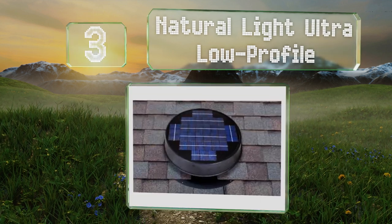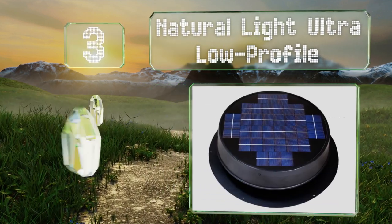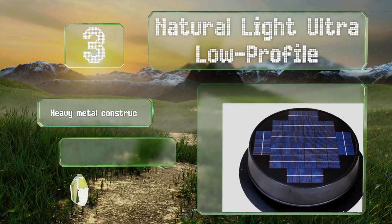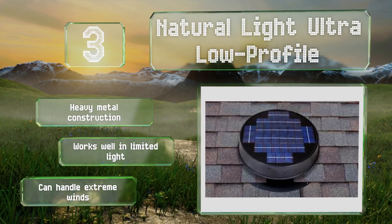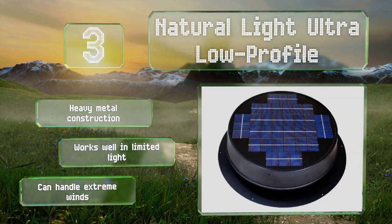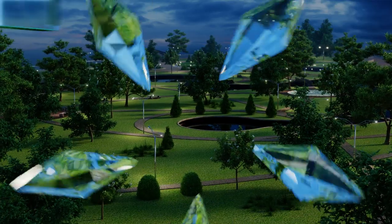Nearing the top of our list at number three, the Natural Light Ultra Low Profile has a black housing so it'll blend right in on most homes, allowing you to reduce the temperature upstairs without making the roof into an eyesore. It's a smart choice for anyone whose primary concern is the resale value of the house. Its heavy metal construction works well in limited light and can handle extreme winds.